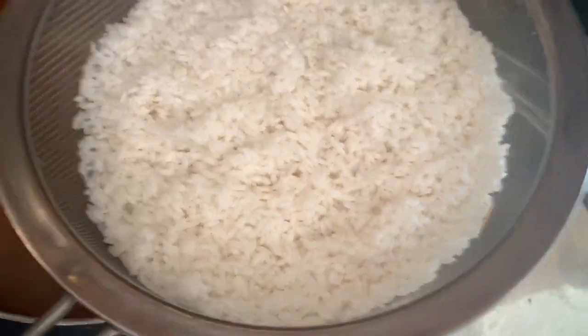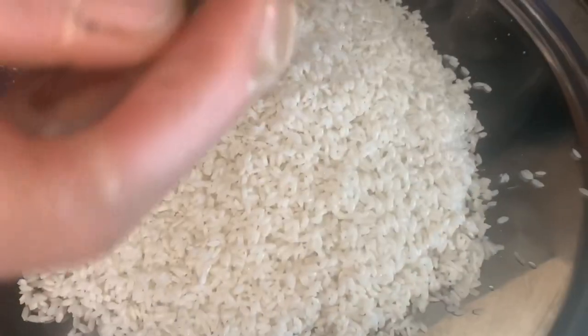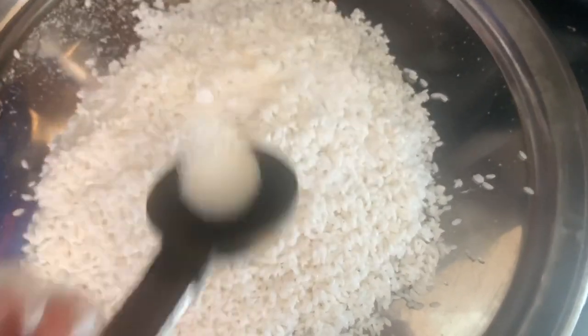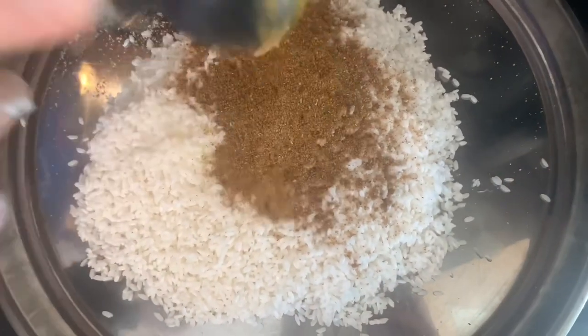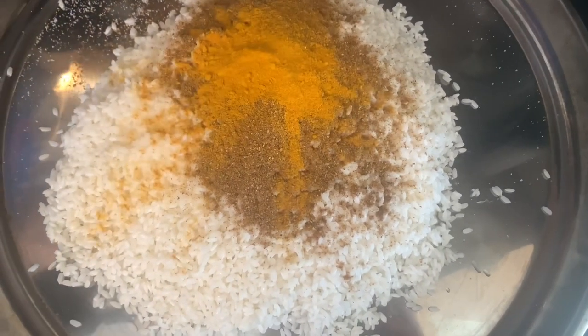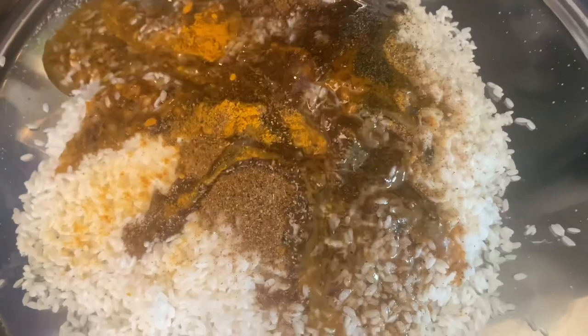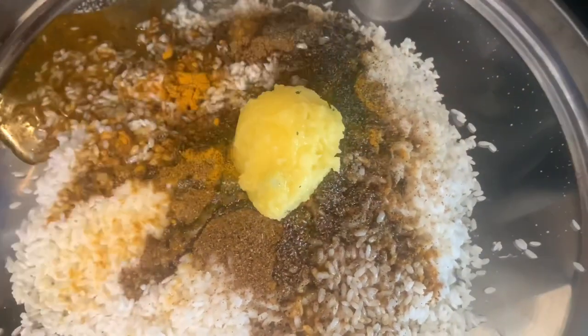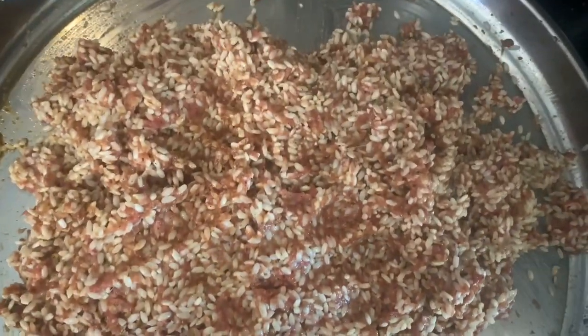After rinsing the zucchini with the water, mint, and salt, now we're going to make the rice mixture. We went ahead and soaked the rice already for an hour in hot water and drained it. Now we're adding one tablespoon of salt, two tablespoons of seven spice, half a tablespoon of turmeric, a quarter tablespoon of black pepper, a third of a cup of canola oil, and one tablespoon of ghee. Then we add the three quarters of a pound of meat and mix everything together very well. This is what the rice mixture should look like.